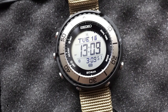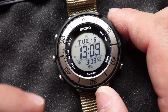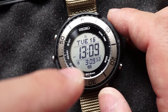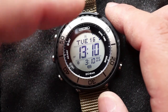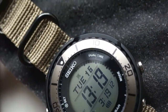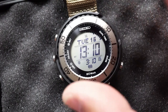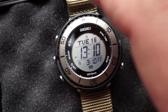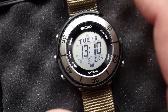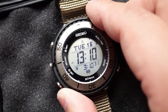I came into this watch purchase knowing I wasn't going to like it because of the tap backlight function — to me that's just not great. But everything else about it, from how it looks to how it feels to how it functions and how user-friendly it is, is all phenomenal. The pros outweigh the cons because there really is only that one con, and with all the good things going for the SBEP023 I feel like that tap function is forgivable.